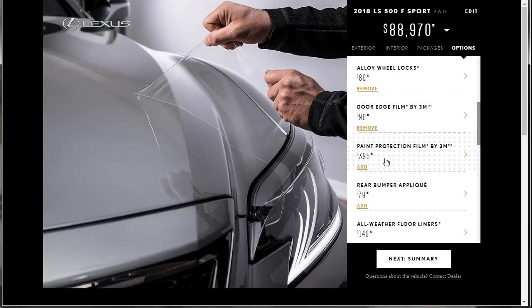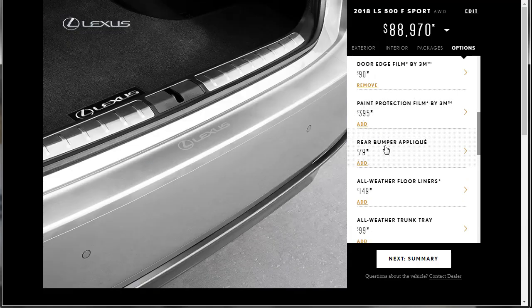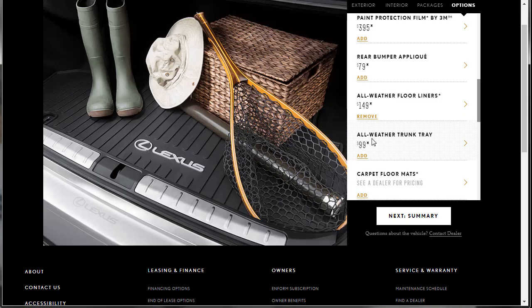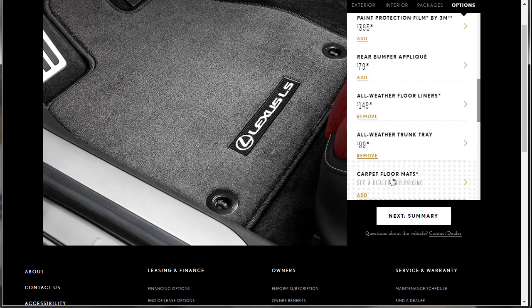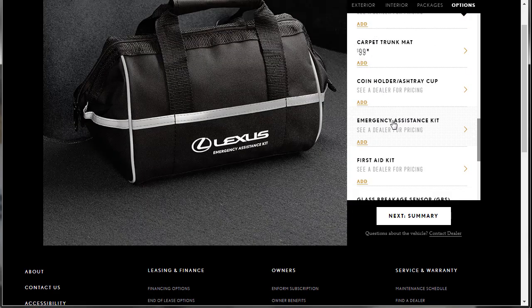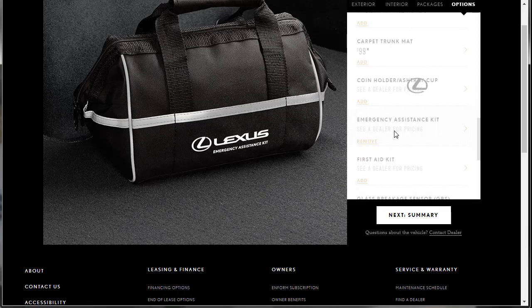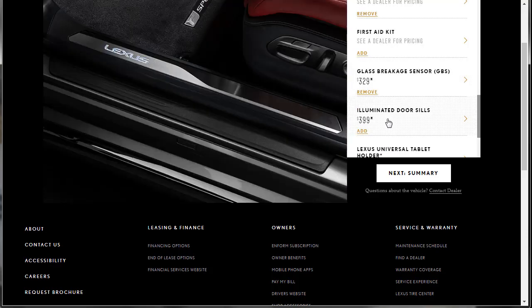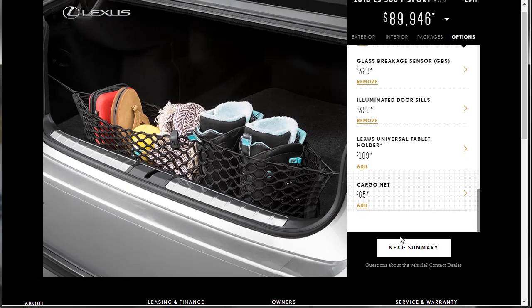I don't like the rear bumper applique — I can always see that. The rear bumper applique: some people need it because they scratch their stuff, but I don't. All-weather floor liners — yes, we need that. All-weather trunk tray — yes, we need that. We're also going to need the carpets but not carpet in the trunk. Emergency assistance kit — yes, because the bag is just cool. And the first aid kit. Glass breakage sensor — that's not already on there? Throw it on there. Illuminated door sills — yes, we want those. A tablet holder — I think we can get by without that. Let's go to summary.